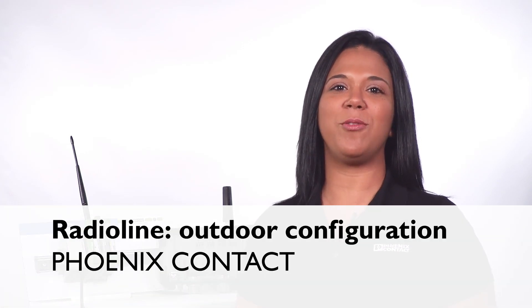Hello, I'm going to show you how to configure Phoenix Contact's Outdoor Radioline module in a simple point-to-point I.O. setup without the use of software.